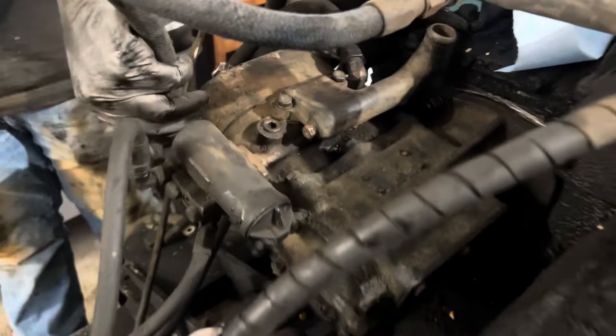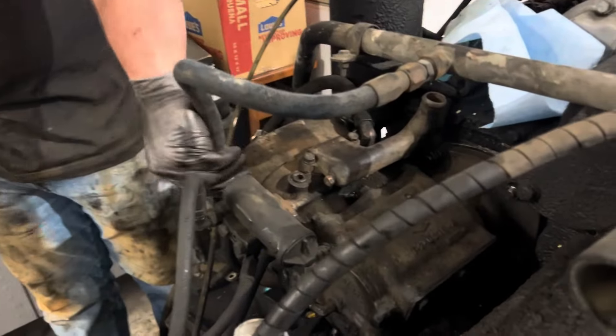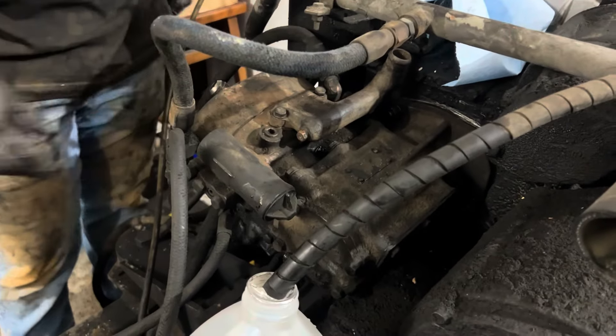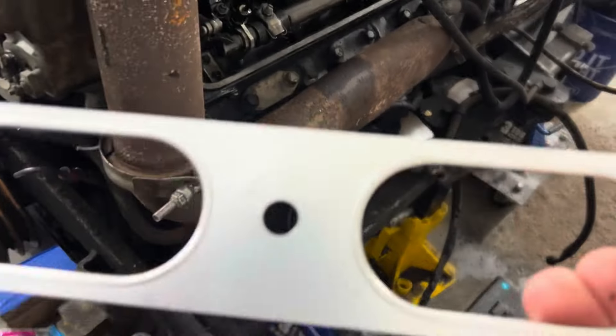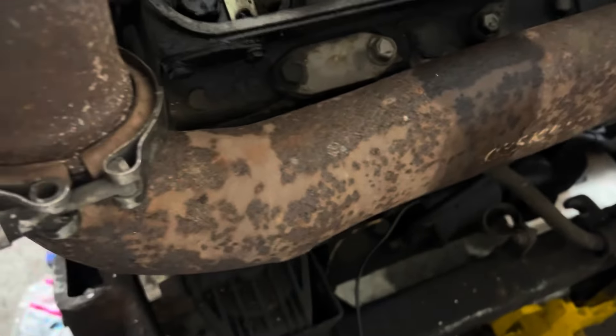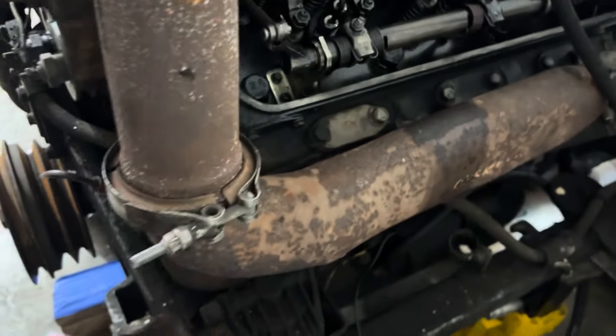We replaced the compressor that had the acorn nuts in it with one that used to be on the other engine, and it looks like it's in much better shape. We're also going to replace the exhaust manifold gasket on this side — we can see smoke coming up out of there, which we knew was in really bad shape. The other side looks good.